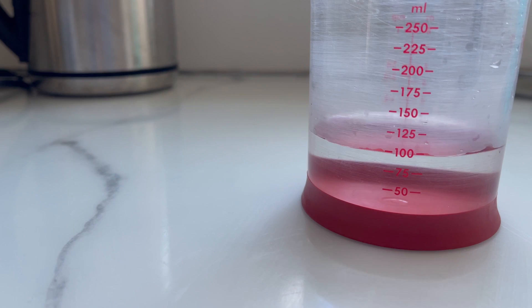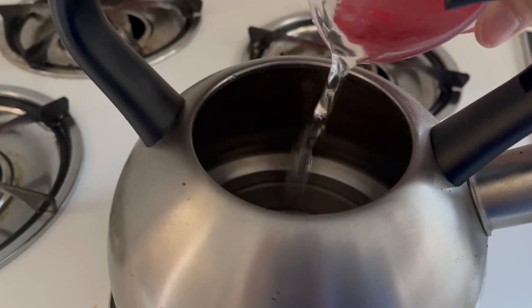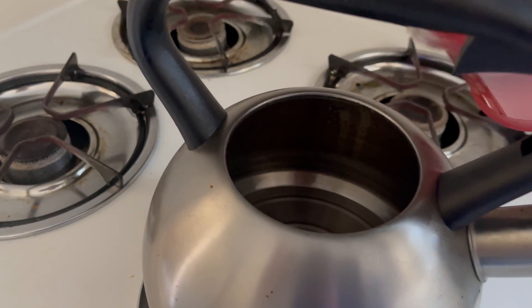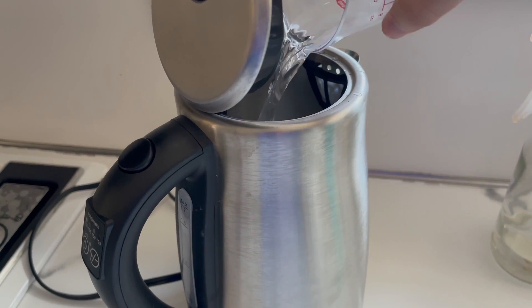To test this out, I ran an experiment. I started with just 100 milliliters of water in both the electric kettle and the stovetop kettle. I then recorded how much energy was used to boil the water in both kettles. Next, I increased the amount of water in each kettle by 100 milliliters and ran the experiment again and again until I reached 1000 milliliters, which is 1 liter.